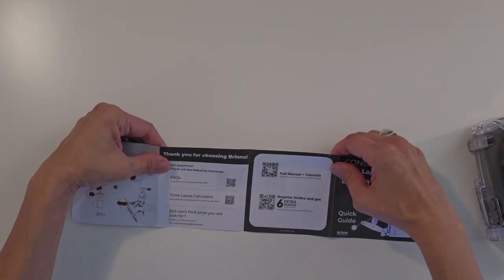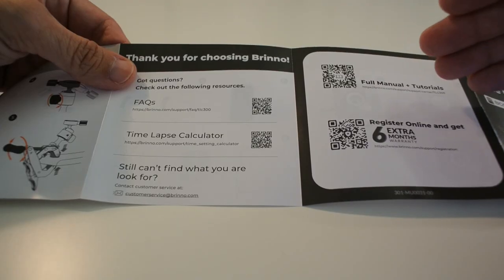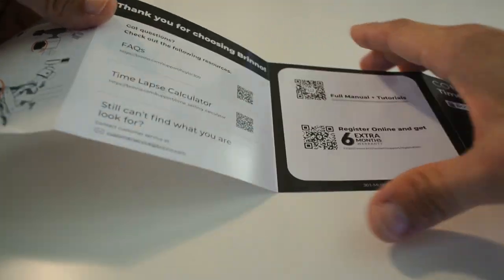There's a clamp pod user guide here as well in great detail. And here are some QR codes which you can scan to access manuals, register, and have a look at some other resources.